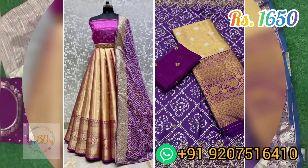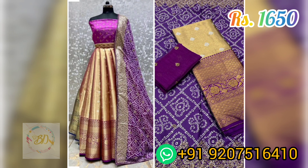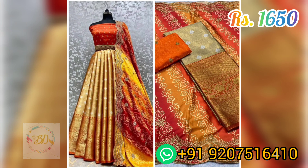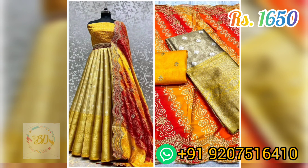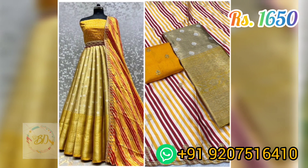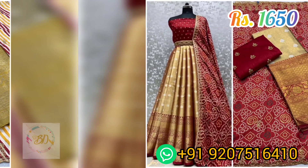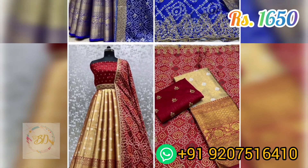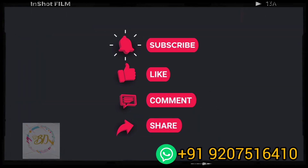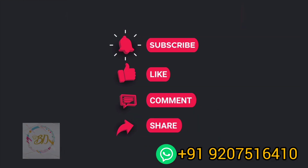The second set we are seeing is having a three meter Kanjivaram silk lehenga, along with a Japan crepe digital printed dupetta with embroidery work. The length of the dupetta is 2.5 meters, along with a one meter blouse piece. This collection you are getting at a price of 1650 rupees.